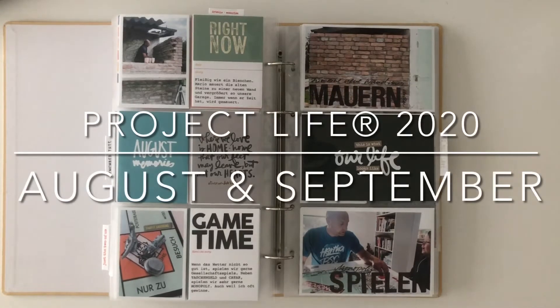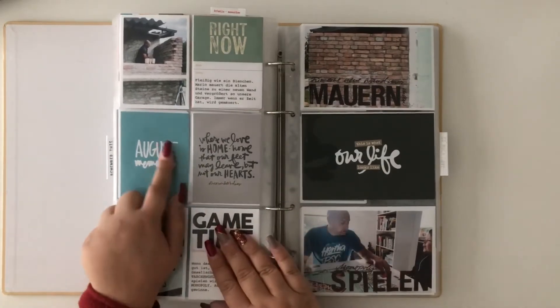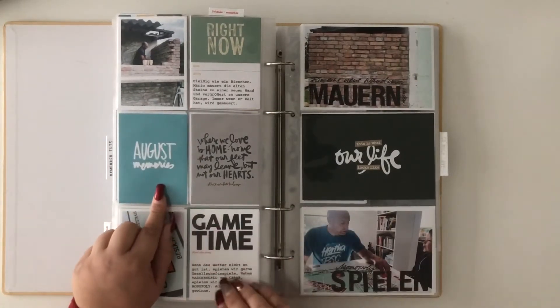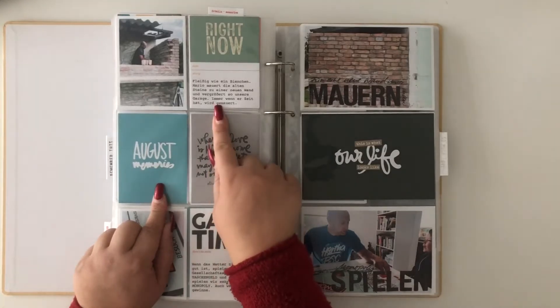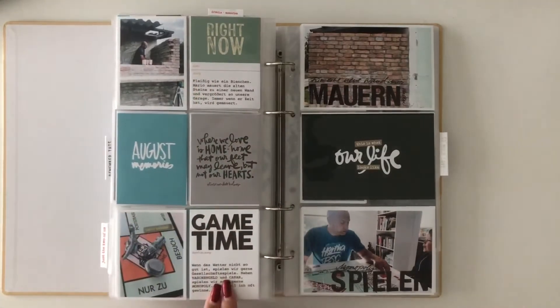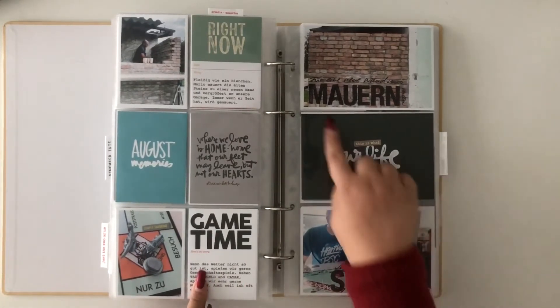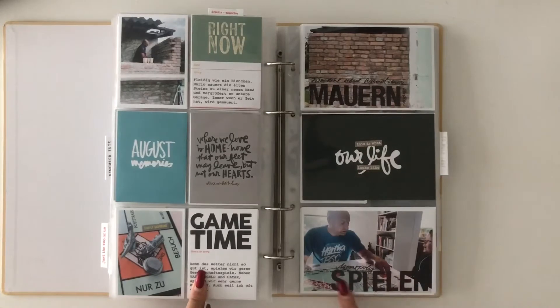Starting with August, I decided to go monthly and made that decision for 2021, and decided to start practicing in my Project Life album for 2020. So with August I started the monthly documentation.